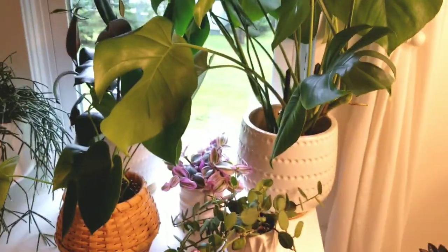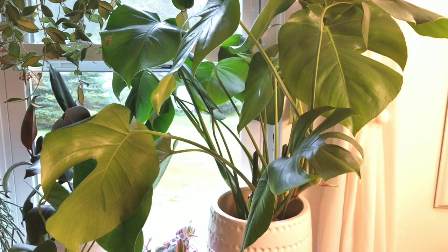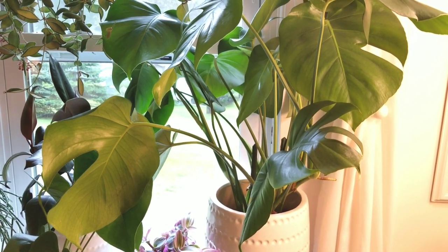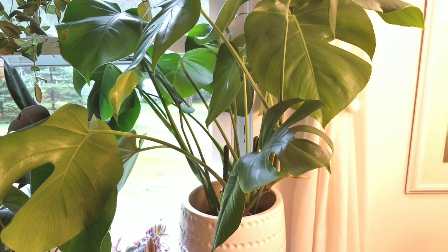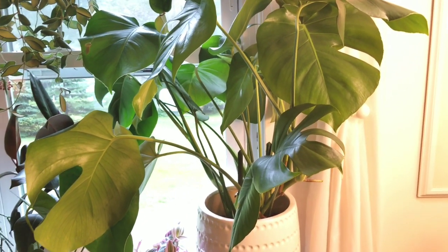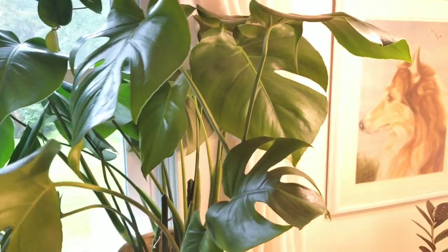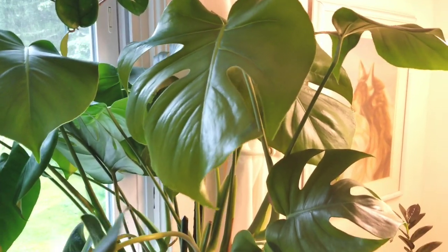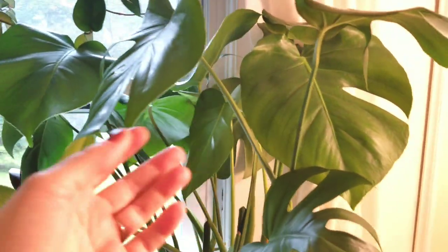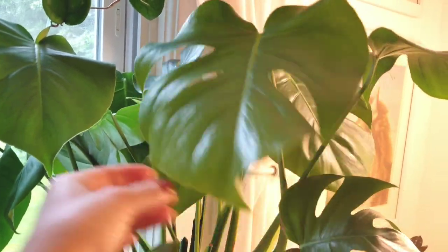This is my monstera — this guy grows like a beast for me. I got it originally as a five or six inch pot for about twelve dollars at a nursery back in January 2019, so it's been about a year and eight months. I've ended up with this pot and taken cuttings to make another pot about the same size. It started putting out its first fenestrated leaf within a few months of coming home. Not all of them have fenestrations, and I don't have any of the inner fenestrations yet, but I'm really happy with how it's doing.